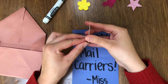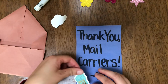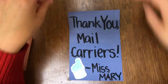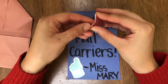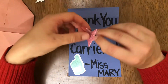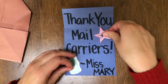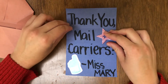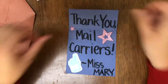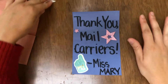Because as we know, mail carriers are so, so very important. They drop off important letters in our mailboxes, they leave us with packages and supplies for our homes, sometimes they drop off fun things like toys. It's just very important that we are so grateful and show our support for them. So I'm going to mail my letter now.